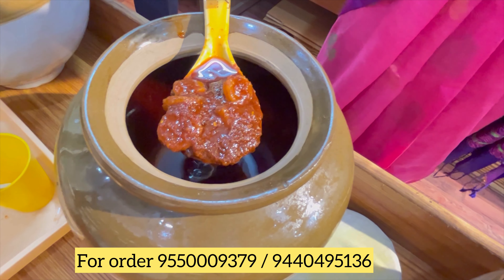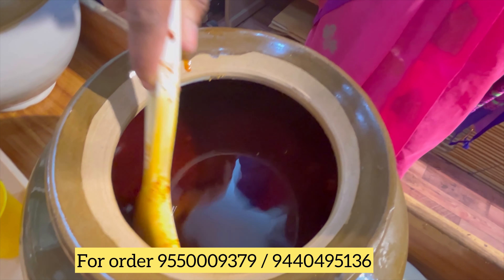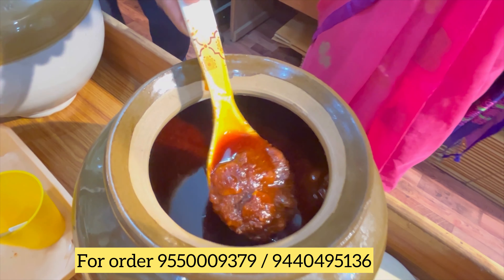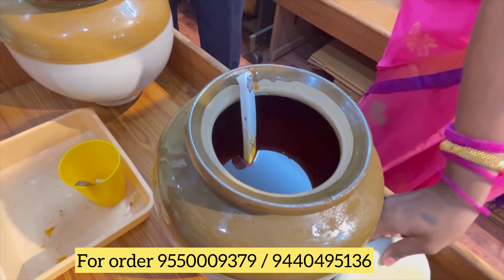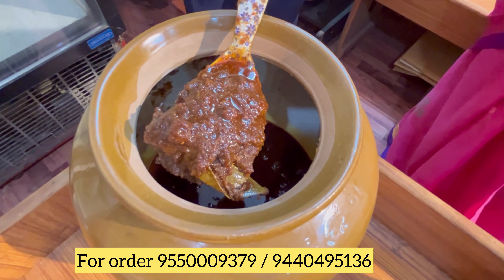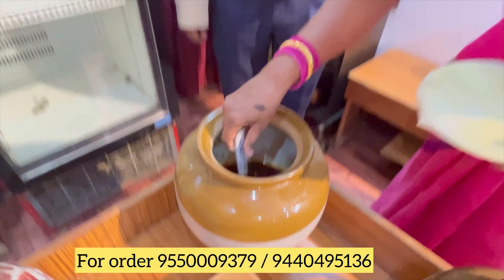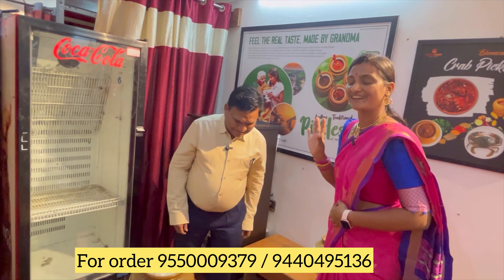They are ready from fresh farm. They are ready for me. I am ready for this. How much is it? Wow! You can enjoy this dish.